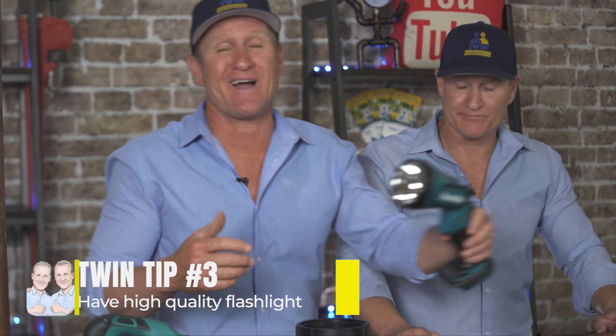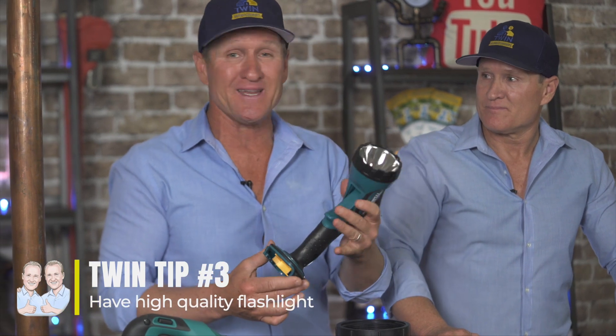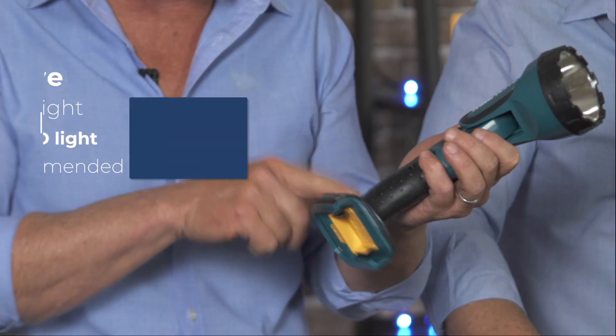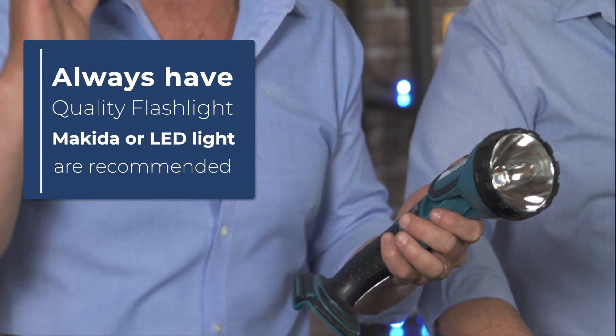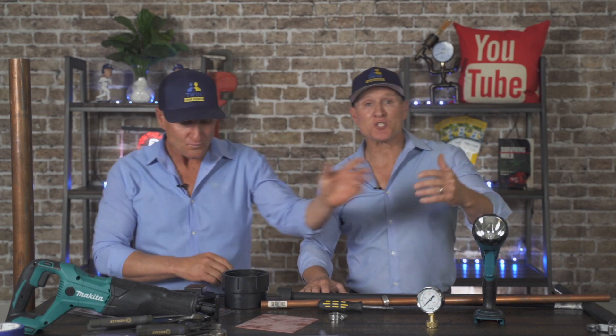For plumbers, having a good flashlight is really important. Some flashlights are just a waste of time — we highly recommend a high-powered battery Makita flashlight or an LED flashlight.